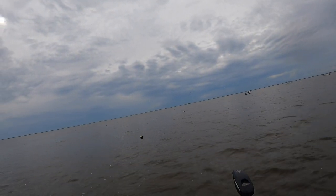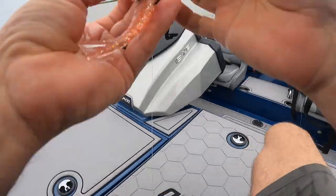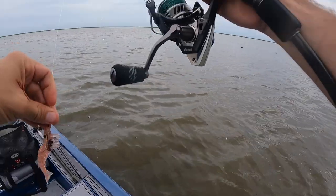There he is — broke me off. Getting quick hits and quick spits. Gotta figure out what else I can do. Let's try something subsurface.